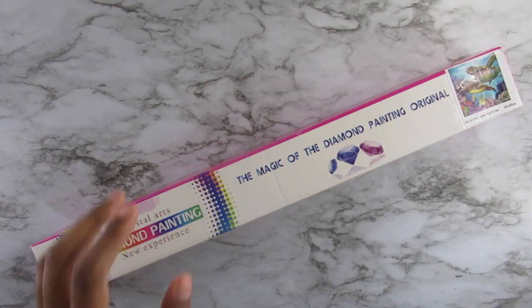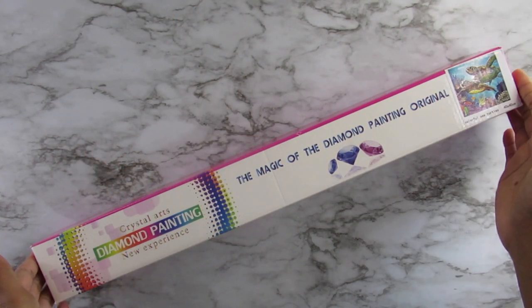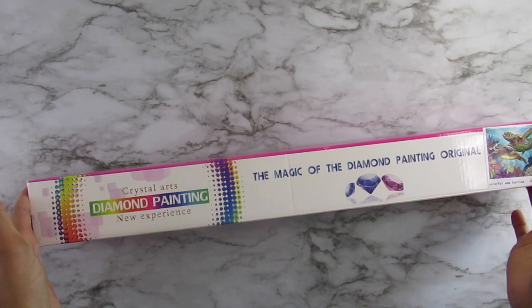Hi everyone, it's Whitney. Welcome back to my channel. In this video, I have an unboxing from a company called Crystal Art Canvas.